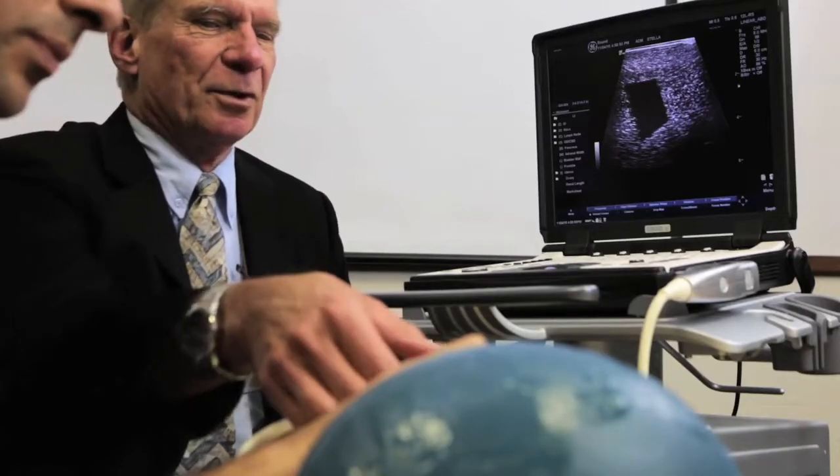You know exactly how that kidney is positioned in three dimensions in that body, and it just makes that task — which is very difficult for beginners often — simple.